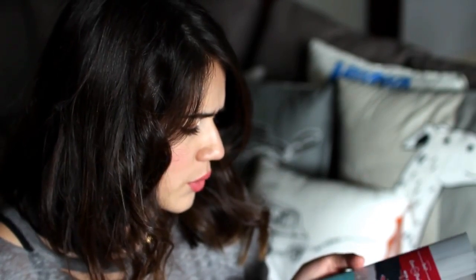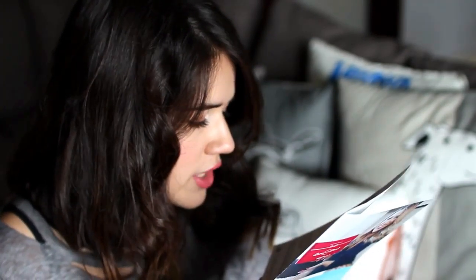So every box every month has a kind of theme, and this March box was chosen by Healthy Grocery Girl. I thought she was a blogger, but she's actually a dietitian as well as the founder and CEO of Healthy Grocery Girl. So basically she hand-picked the snacks in this month's box, which we're going to see now.